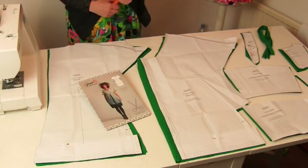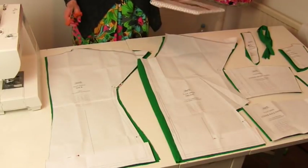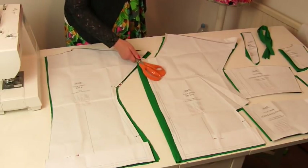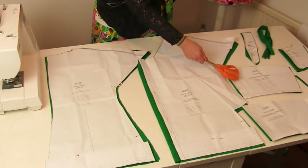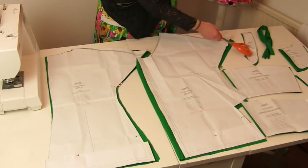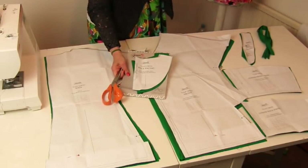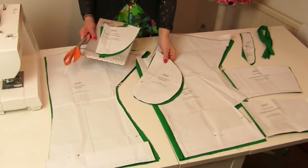Make sure that you cut out all of your pattern pieces that they tell you to cut out in the sewing pattern. So you should have two backs, one front cut to a fold, one lower front panel, one lower back panel, a front facing, a back facing cut to a fold, and four pockets.